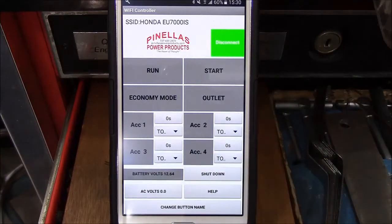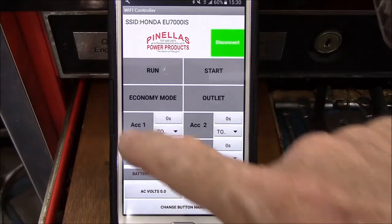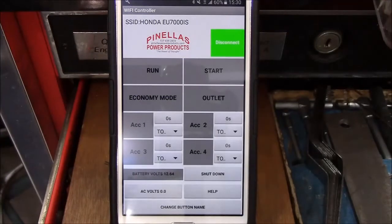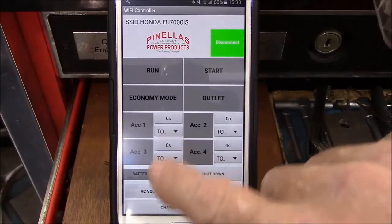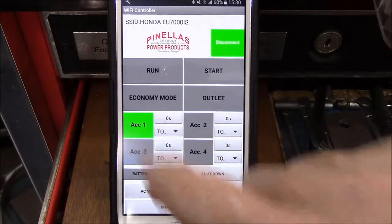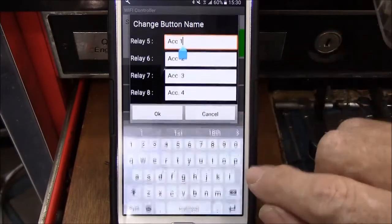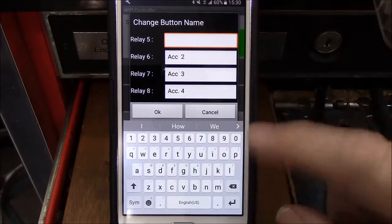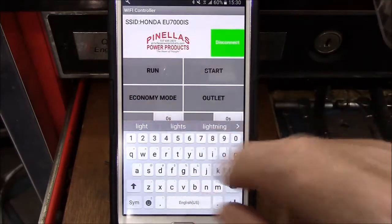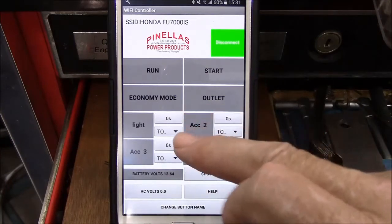We'll click OK and our alarm voltage is back to 12.10. You'll notice there are four additional buttons not used at this time, labeled Accessory 1, 2, 3, and 4. I hope to have customers submitting ideas as to what these could be used for. The board is designed with expansion functions — so if you wanted to hook a light to Accessory 1, you'd go to Accessory 1, change the button name. Let's change the name from Accessory 1 to Light, and click OK. Now that button is labeled Light.